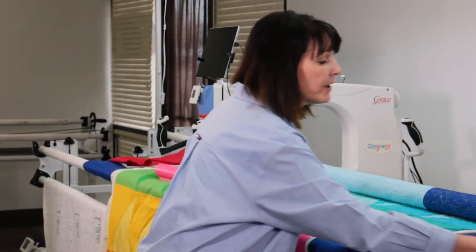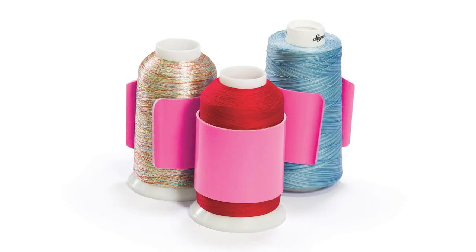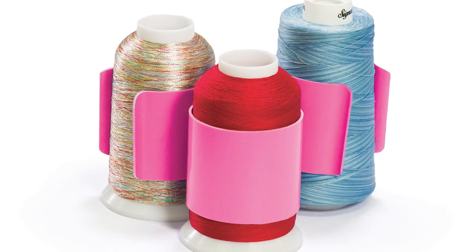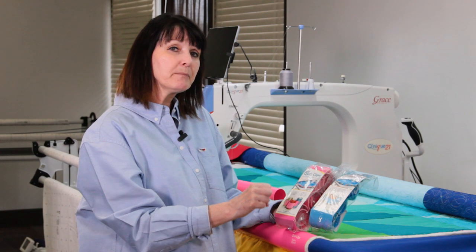We also have these nice little nifty mini quilt clips. They come in both sizes, and they're really nice for your threads — to hold your threads from unraveling and getting tangled up and becoming a real mess. They also help you manage your quilt: you can roll your quilt up, making it easier to manage while you're quilting.